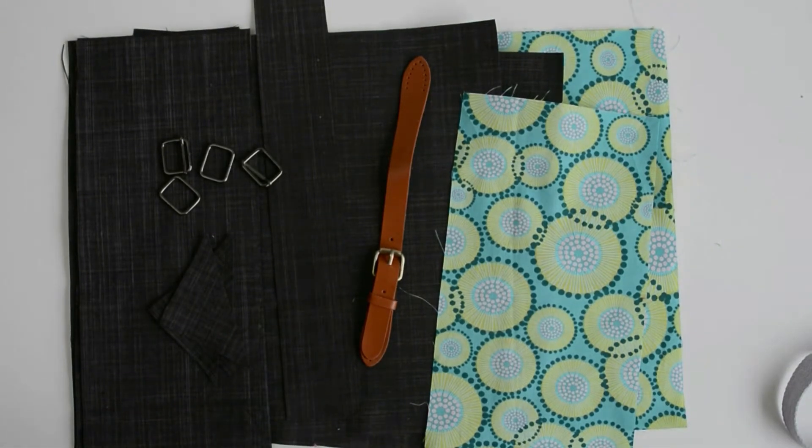Today I'm going to show you how to make a roll top backpack. It's quite a small backpack when it's finished.